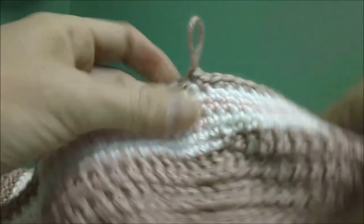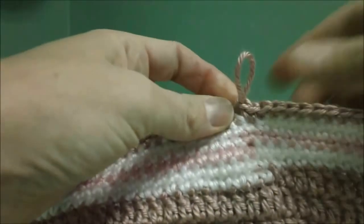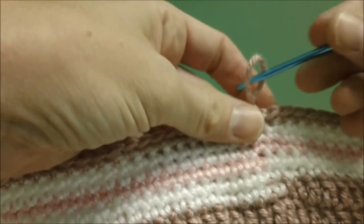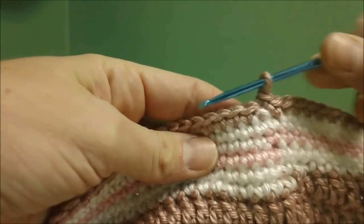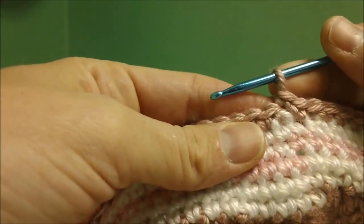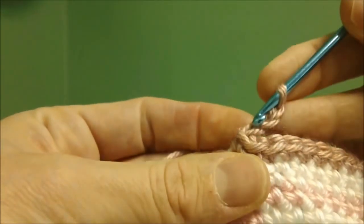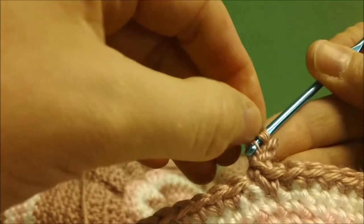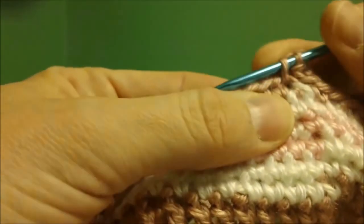I finished my last stripe on the skirt. You can end at any length you want. I went back to my first color and did one row, then changed my hook to an E hook so that the edging on the end of the skirt would have a more delicate, smaller look. After you've finished your last round, start by taking three chains, then go into the first chain made and take a slip stitch, then go into the very next single crochet and take a single crochet.